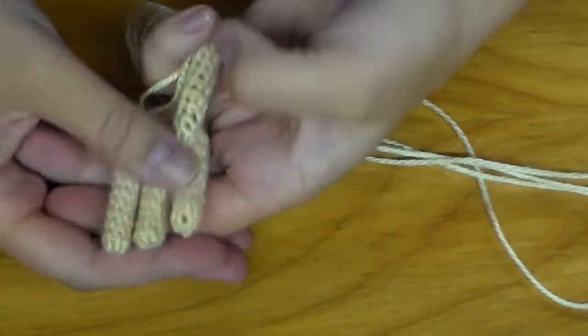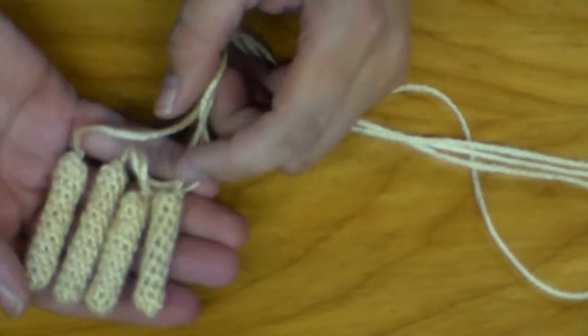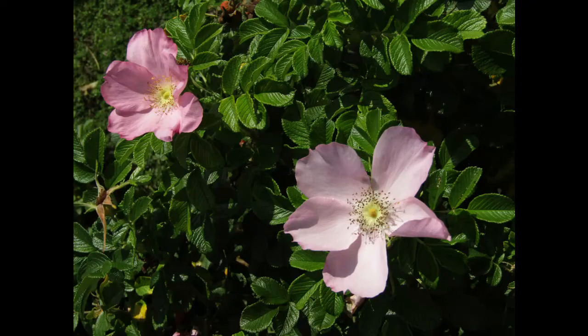Now we have our two arms and our two legs. That wraps it up for this video — thank you so much for watching. Please check back tomorrow for the right-handed version of this tutorial, and later in the week for parts two and three. Hello to all of the new subscribers — I'm so excited for you to join us. I'll see you in the next video. Bye!